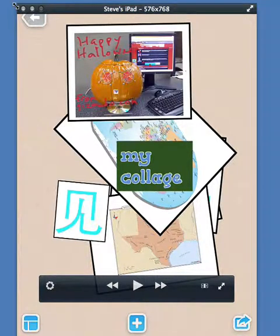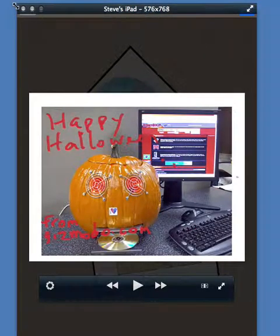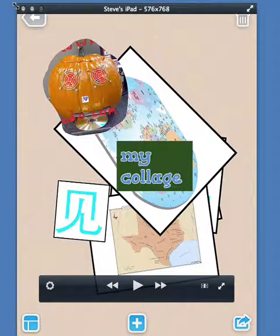If you want to crop — say you just want to see the pumpkin without the computer around it — double tap on the picture. This time you are clipping the photo, option three. All I do now is carefully cut around it and choose done. Now I've got my photo of the pumpkin carved out.